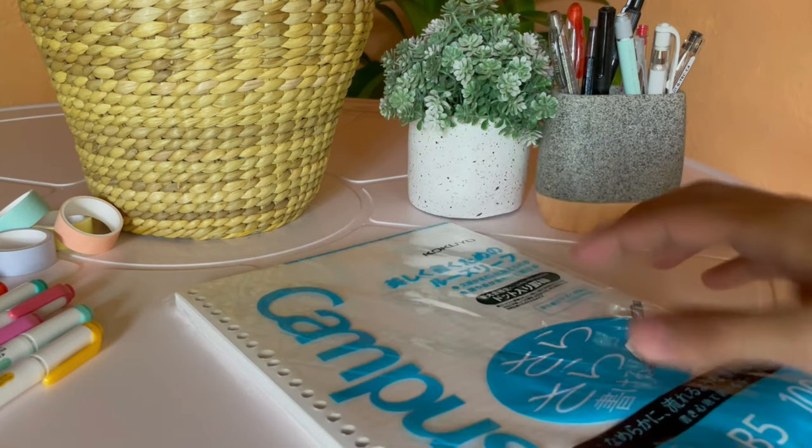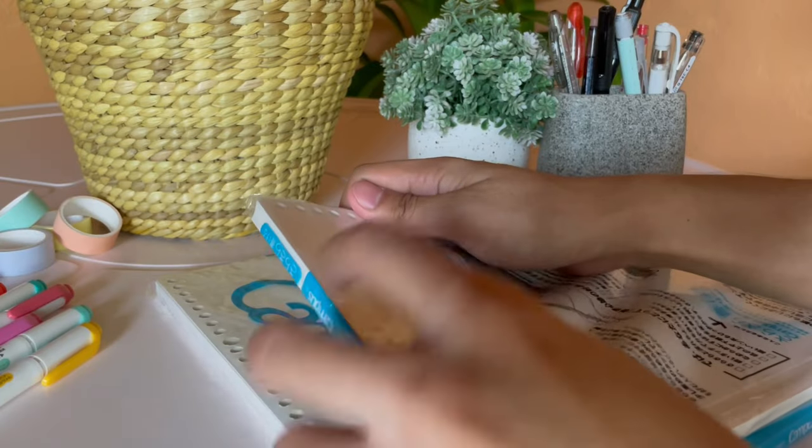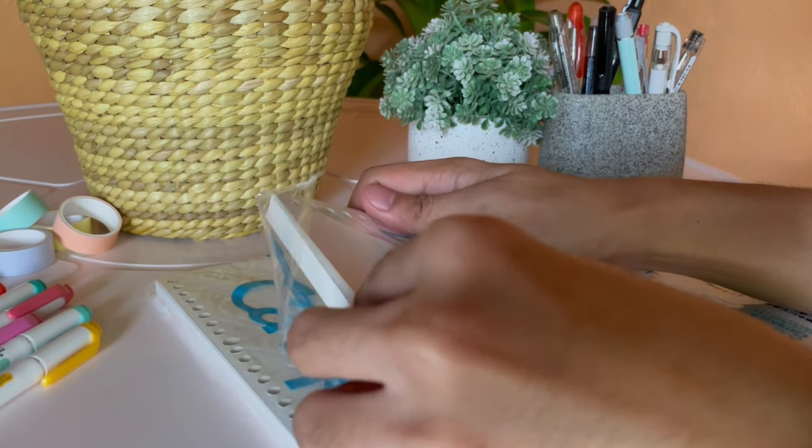Now, this might be controversial to everyone — why on earth did you buy loose-leaf papers? Are you going to use them as a collection? This product is the Kokuyo Campus Sara Sara Loose-leaf Dotted Rule Paper in size B5. If you watched my first back-to-school haul, you'll know I bought a different variety because the dotted rule was sold out at that time. But luckily the availability emerged, so I bought this to reserve for my next semester since I plan to use my binder notebooks again once this term ends.